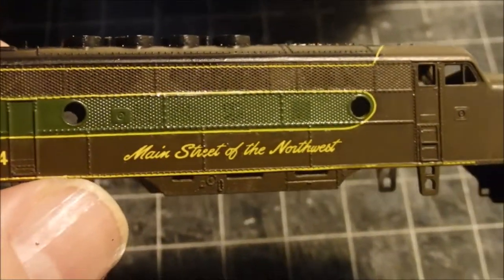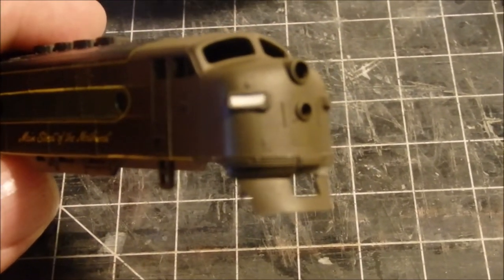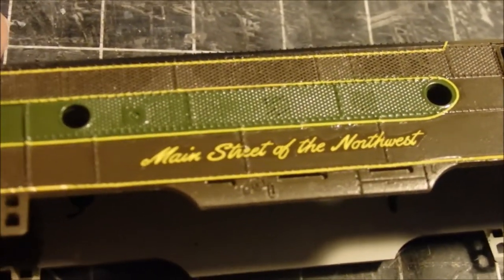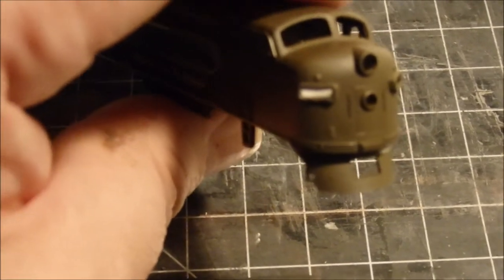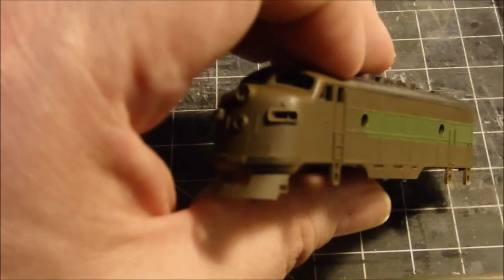I've got some more decals coming and we'll use the extra sets to patch up where needed. Aside from that big piece that fell apart on the nose, the rest are doing okay. I've also applied a little plug for the number board — just a thin piece of styrene cut to shape. I'll paint it black and the paint will help fill in around the edges.